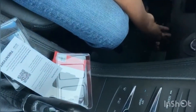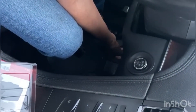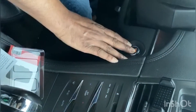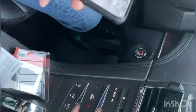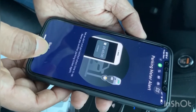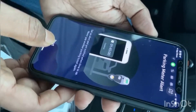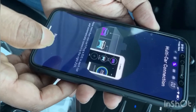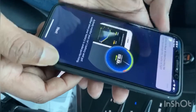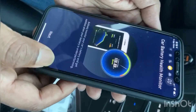Now plug in the device at the same place where a mechanic would plug their device. After plugging the device in, start the vehicle, then go to your phone. On the first screen, tap Next. It's just telling you what you can do with this device, so keep tapping Next until you see Done.